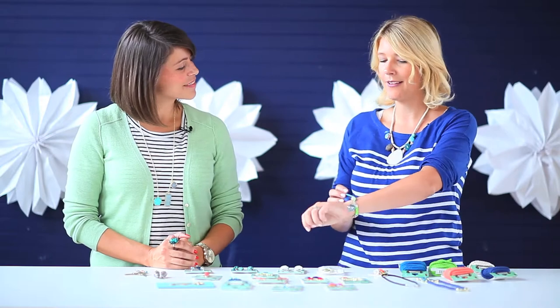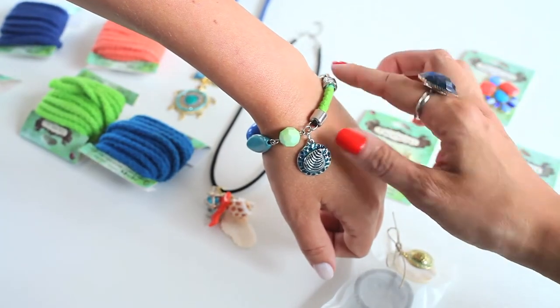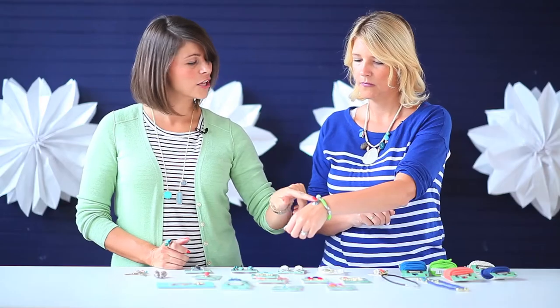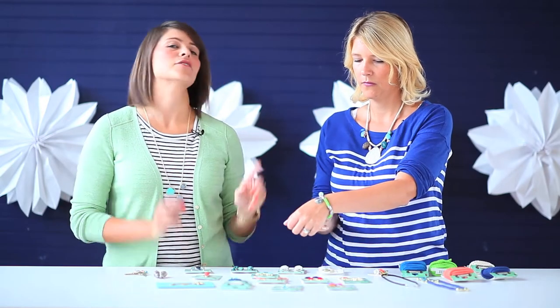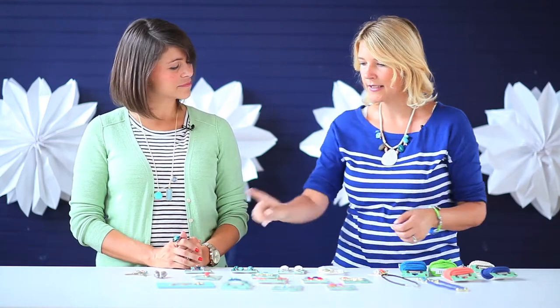All right, what else do you have? Your bracelet too! Oh yeah, so I dressed myself up just for you guys. So this one - I once again used the kind of cording, and on the ends I added this little shell charm along with some of the Tropicali beads. Very beachy!